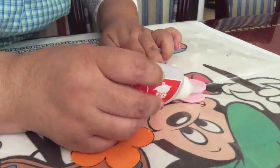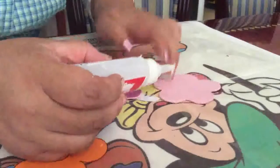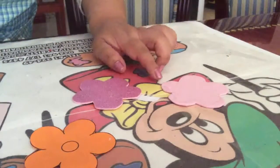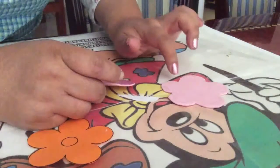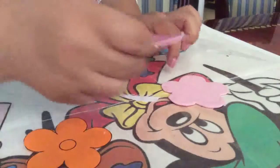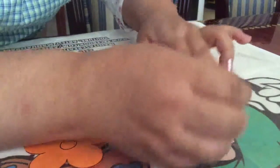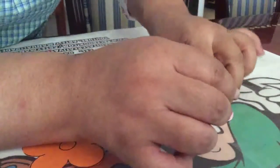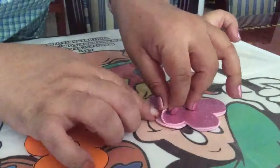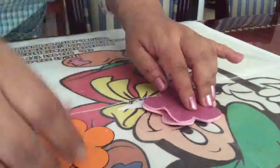We put a little bit of glue (pegamento) all around our figure, leaving one small section without glue so that the little pencil can enter through there. We join the two pieces together and it looks like this — except for the part where we didn't put glue, which is where we are going to fill and insert the pencil.